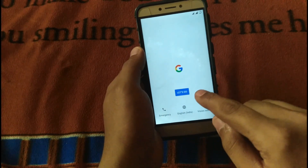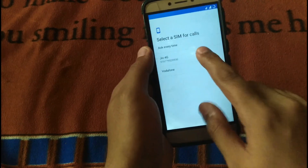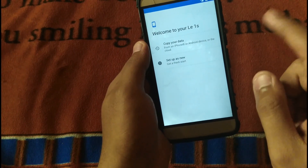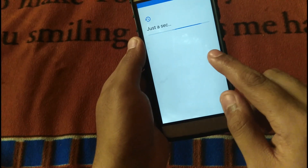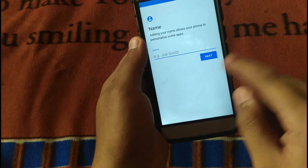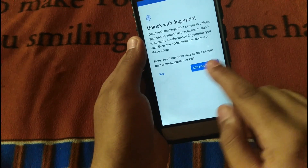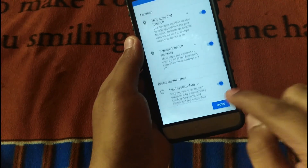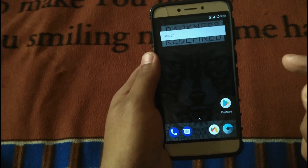As you can see, we are done flashing the ROM. Let's set up our device and start as a new device if you have not backed up your data. Click next, set up the phone later, skip through the prompts — and done, all set to go. This is the Darkness Redefined ROM.